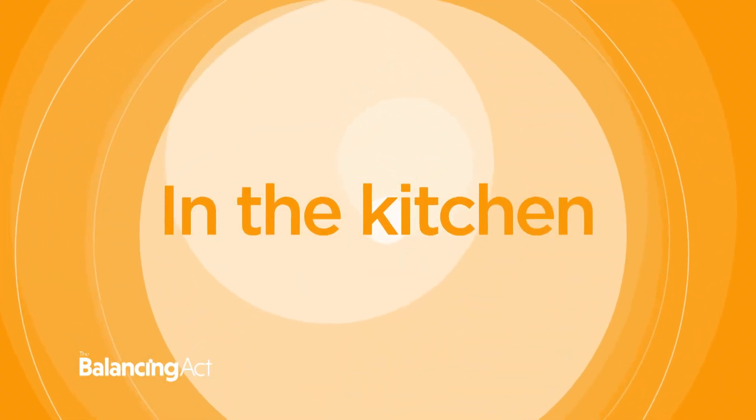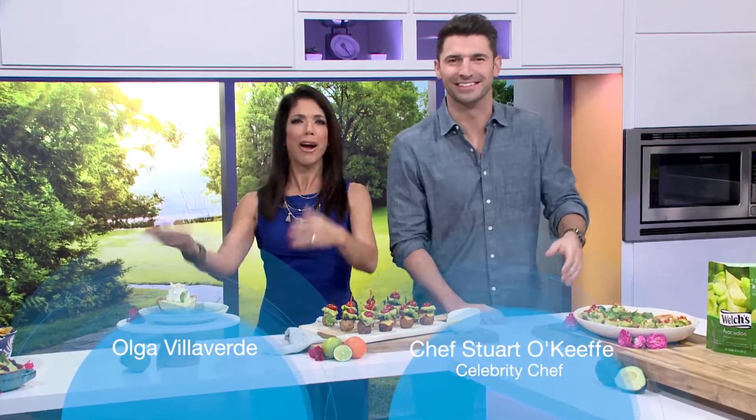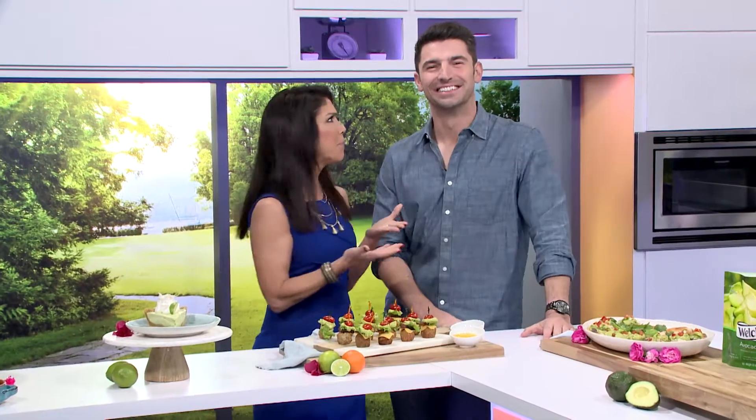Calling all avocado aficionados! Olga and Chef Stuart O'Keeffe are in the kitchen making much more than just guacamole. Are you ready to celebrate Cinco de Mayo? Of course! Chef Stuart O'Keeffe is always ready for a party.